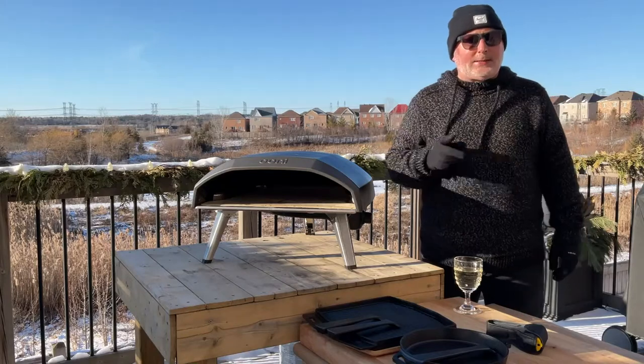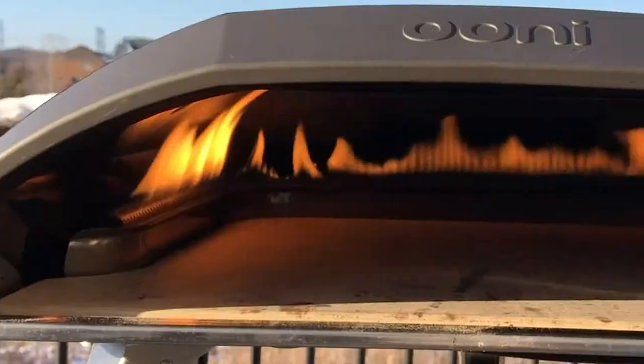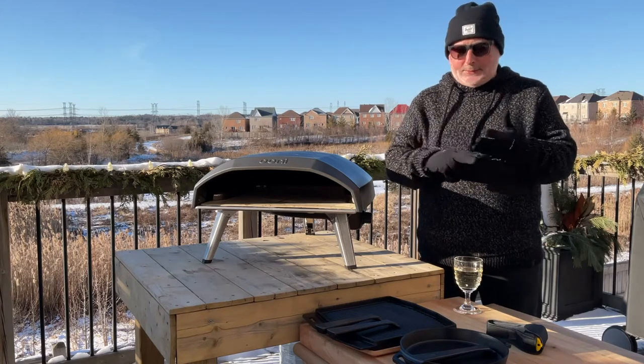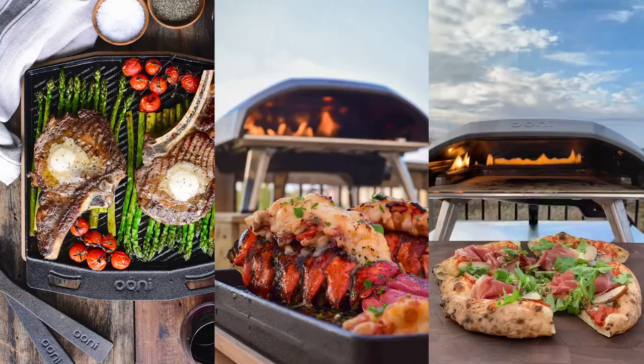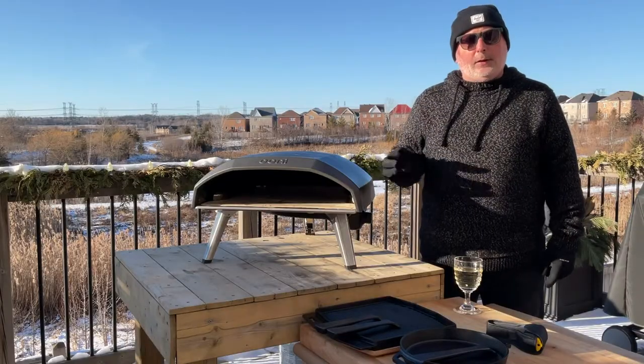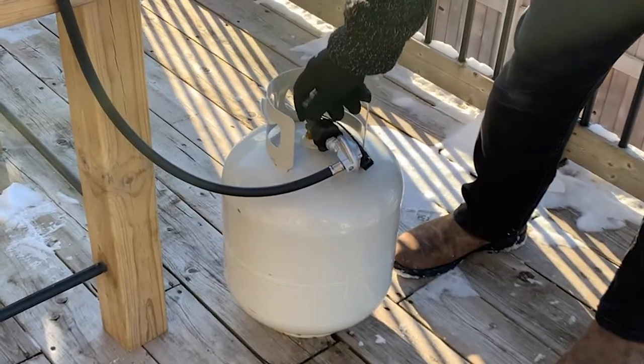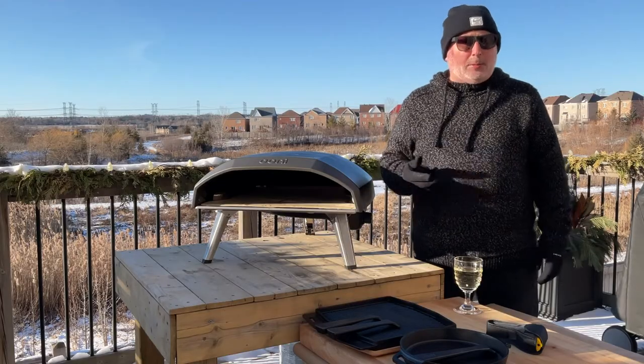The reason it's called the 16 is it's got a 16-inch stone in it. Great for big pizzas but also so versatile for many other dishes. I've cooked steaks, lobster, and obviously some delicious pies. The other great thing about this is it has an option for a natural gas fitting if you want to hook it up permanently. I'm using a 20-pound propane tank, which is also what I use on my other barbecues.